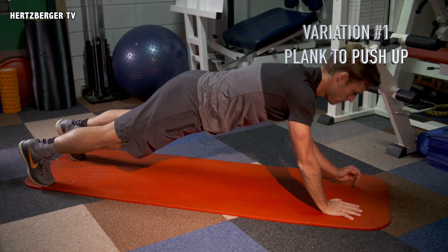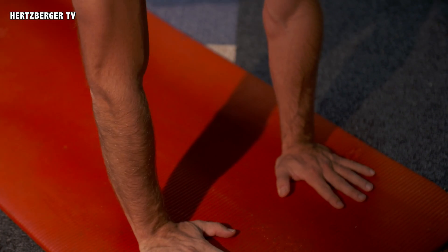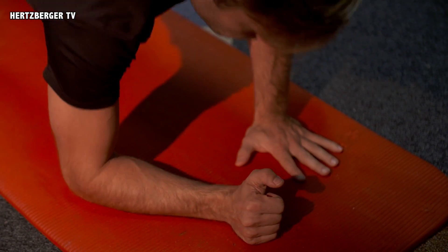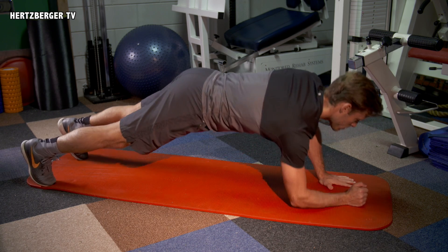A great variation for the plank is a plank to push-up. It's a great workout for full body strength. Keep your hands under your shoulders, go up and down, and keep your body in one straight line the entire time.